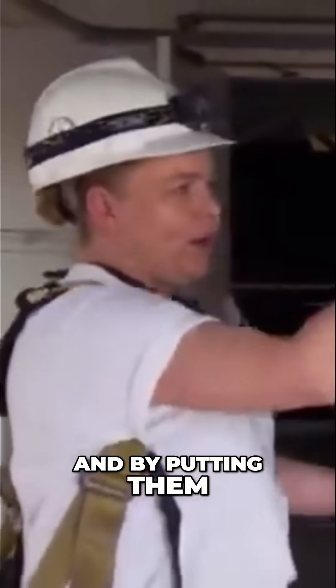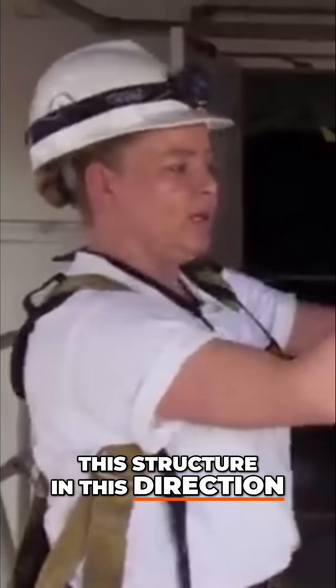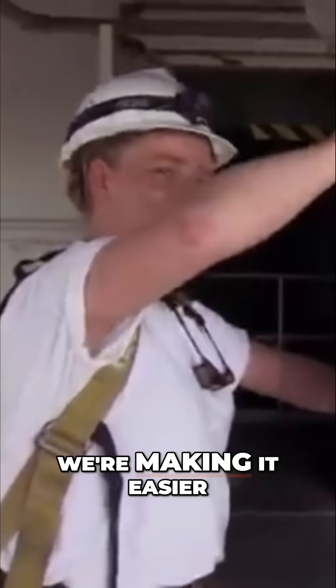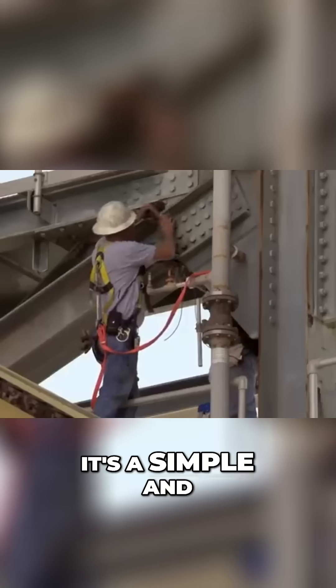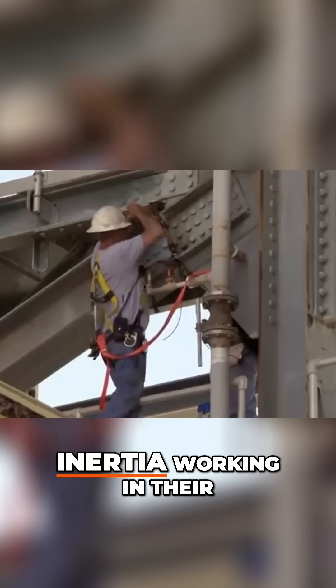By putting them on at this diagonal, we're trying to fell this structure in this direction. By creating this diagonal, we're making it easier for the top of this to slide off the bottom. It's a simple and effective way to get inertia working in their favor.